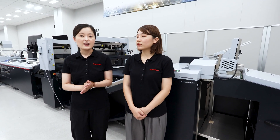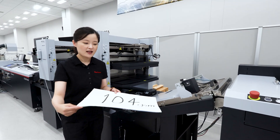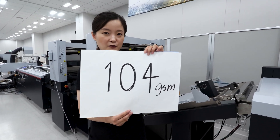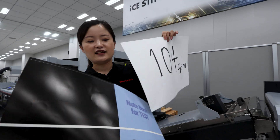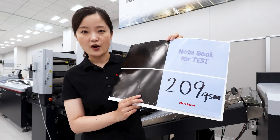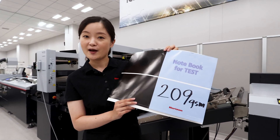And how about today's demo? For today's demo, we prepared two jobs. The first one is normal uncoated paper with 104 GSM. And the second one is a coated paper with 209 GSM.